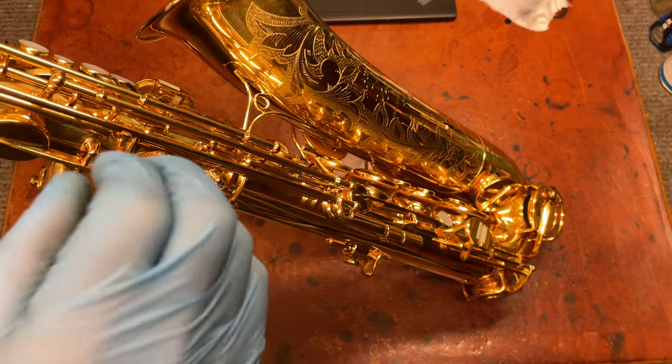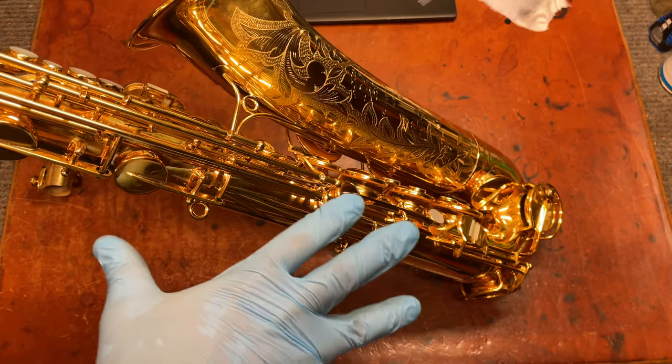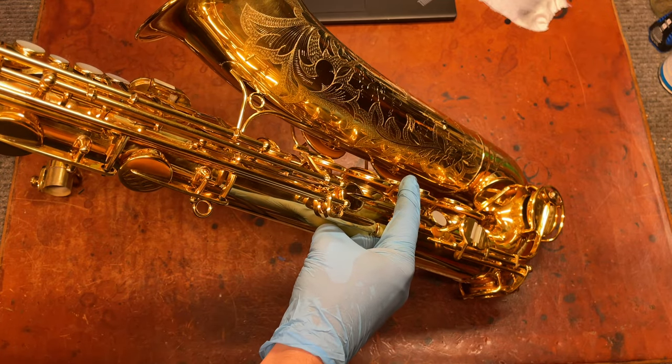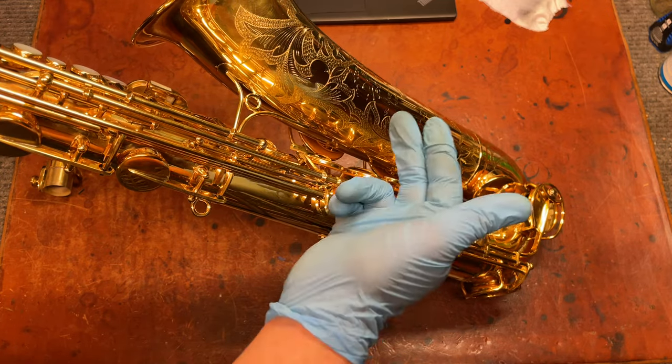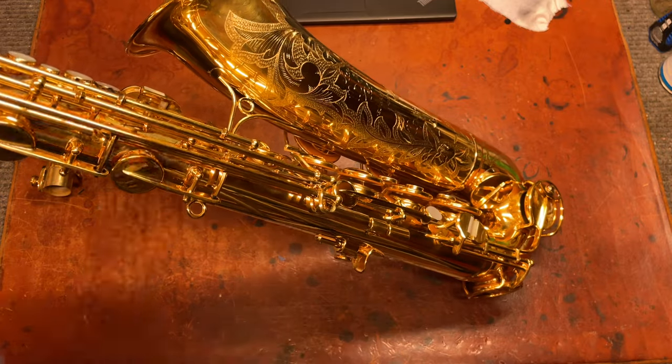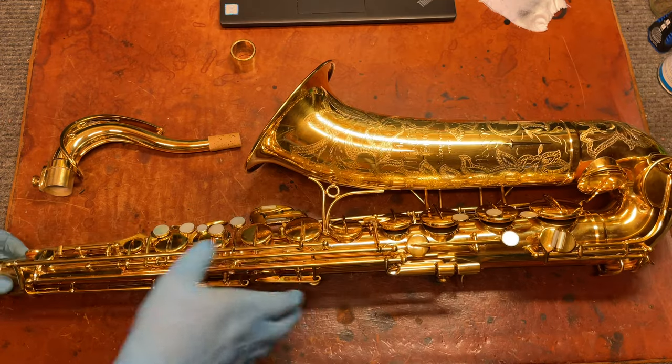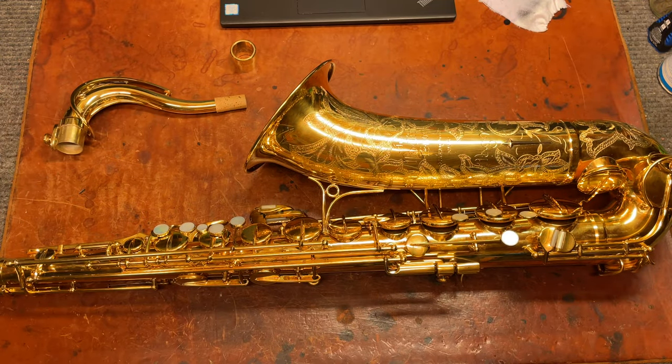Not like wide open, not really low, but fairly low — like medium. A tiny bit below this, and it starts to back up. A little bit above this, and the intonation isn't as good. The intonation on this instrument is actually extremely good — better than most other tenors of this time period.